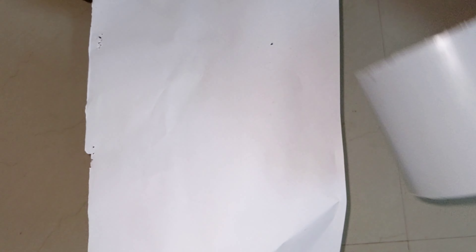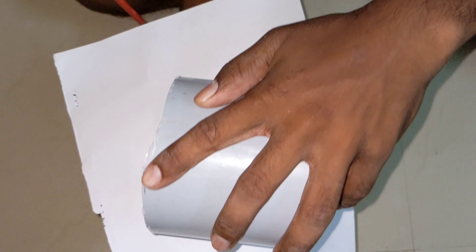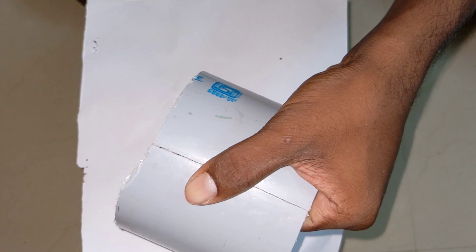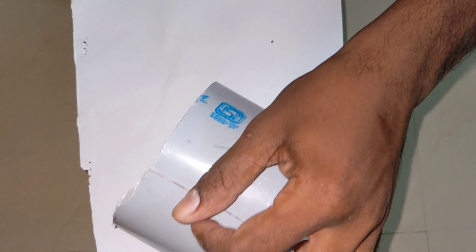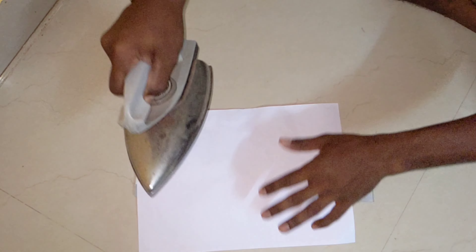You can cut the paper under the paper, and you can cut the paper from the heat. You can cut the paper again.